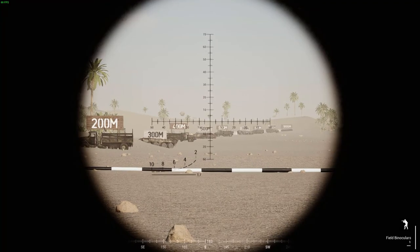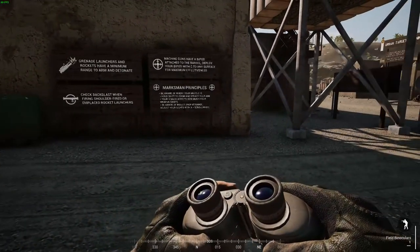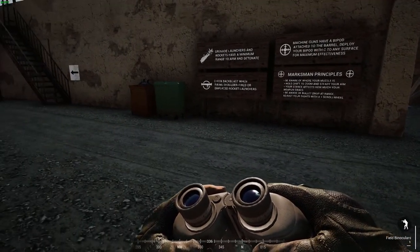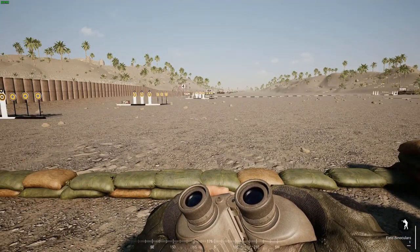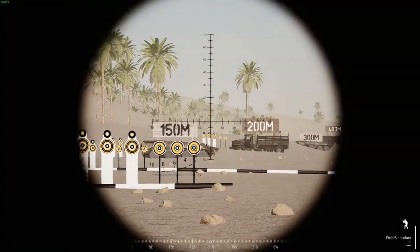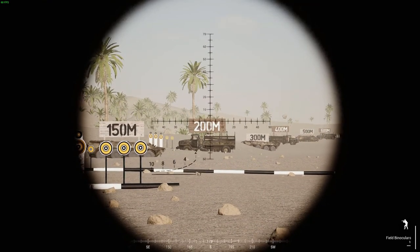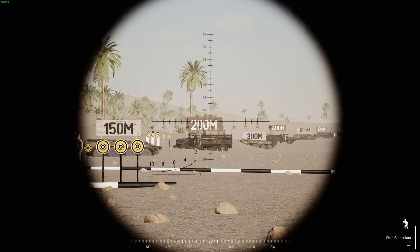I'm here playing some Squad, just on the shooting range, trying out a few different kits for the new British forces. I just thought I would show a little feature that the binoculars have. These giant range cards are great because they tell you how far what you are shooting at is away from you, so you can dial in your sights appropriately.